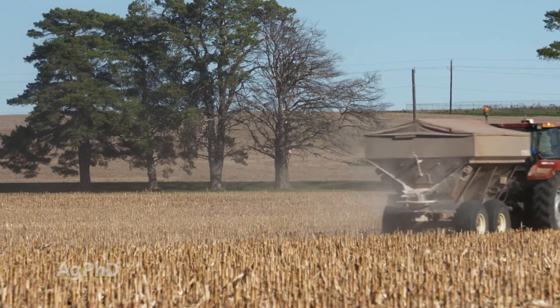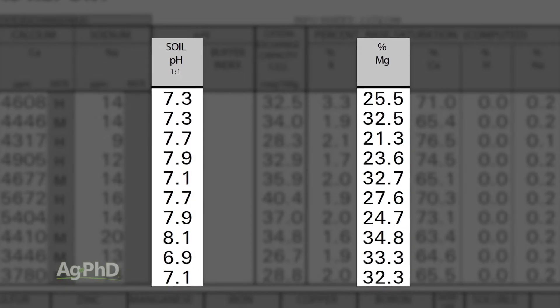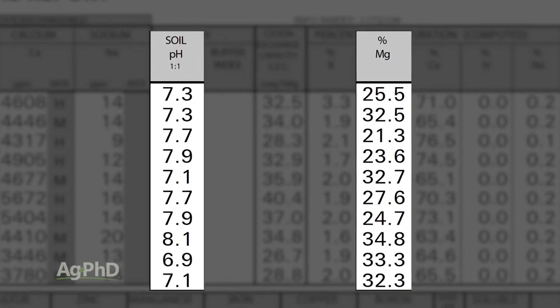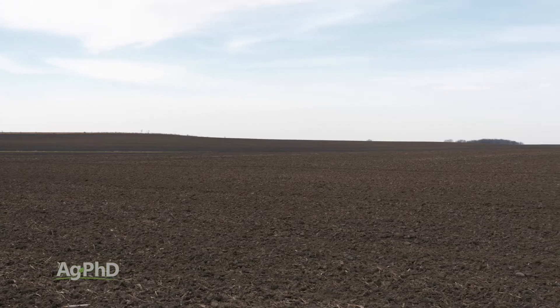Here's the other thing with magnesium: if you've got too much out there, it actually raises your soil pH about 1.6 to 1 compared to high calcium levels. A lot of times people say, oh I have high calcium soils, my pH is up. If you have high magnesium soils, your pH goes up even more.